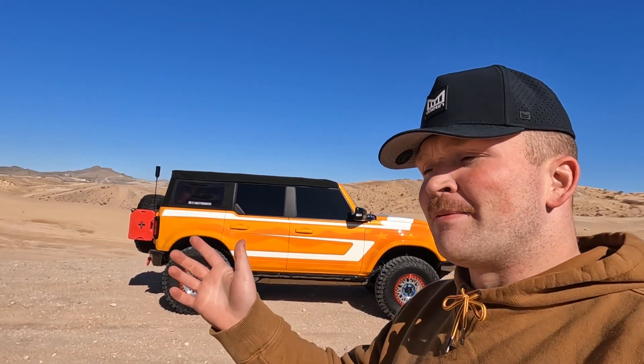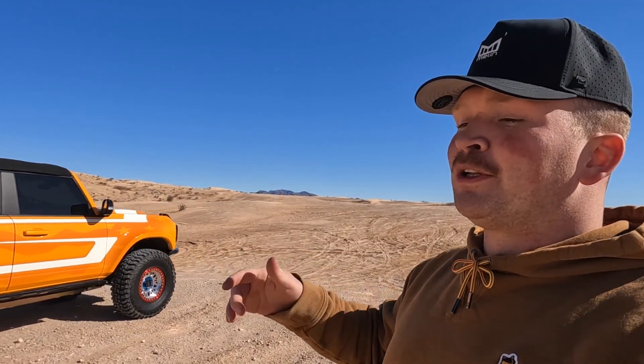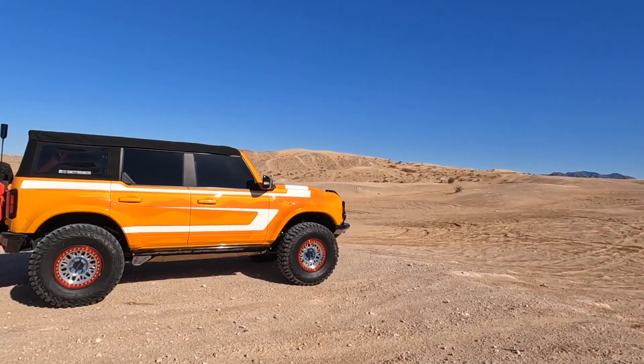I'm out here at the Nellis Dunes, which is just north of Nellis Air Force Base, which is just north of Las Vegas. This is an OHV park — anyone can come out here with their side-by-sides, dirt bikes, Jeeps, Broncos, and have a good time. It's a cool area. If you're ever around here, come check it out. Just be careful, come with a friend. The sand can definitely get a little intense and you could get stuck, so just be prepared.